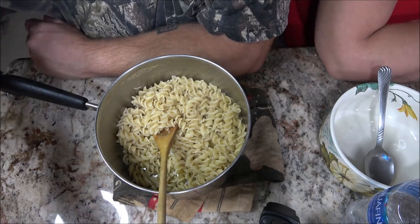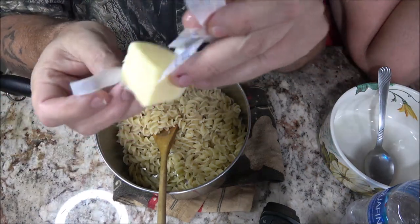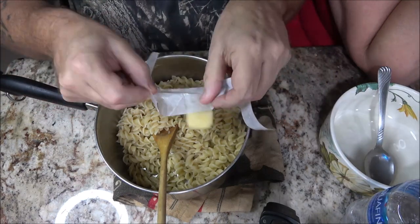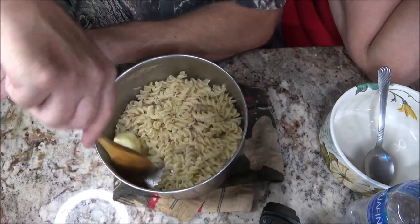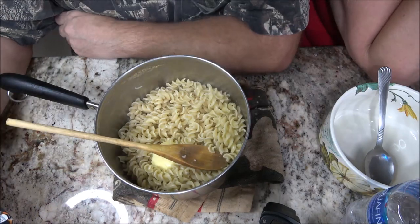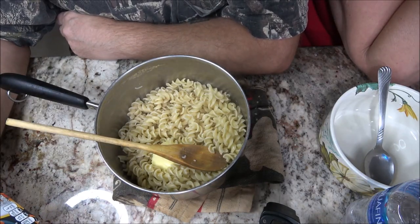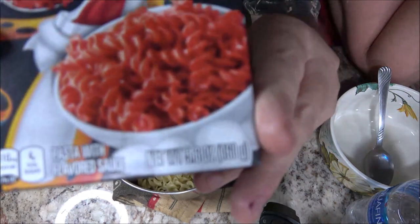Okay guys, so I've got my two tablespoons of butter here. You can cut it up and it'll melt quicker. We're going to get this melted. I also want to tell you this box is 5.6 ounces, which is 160 grams.